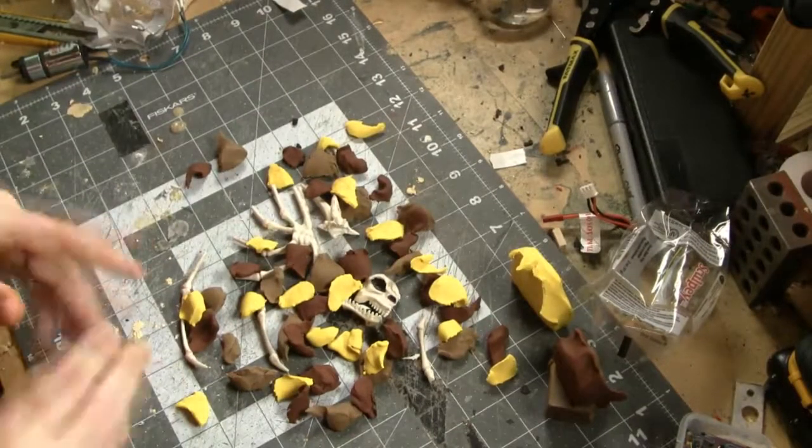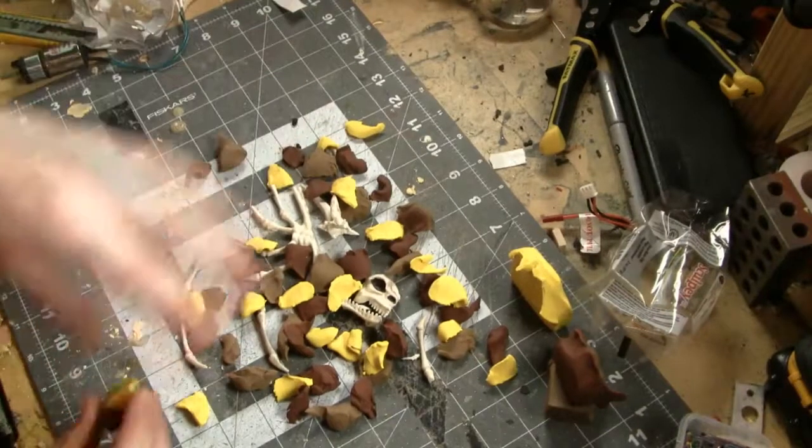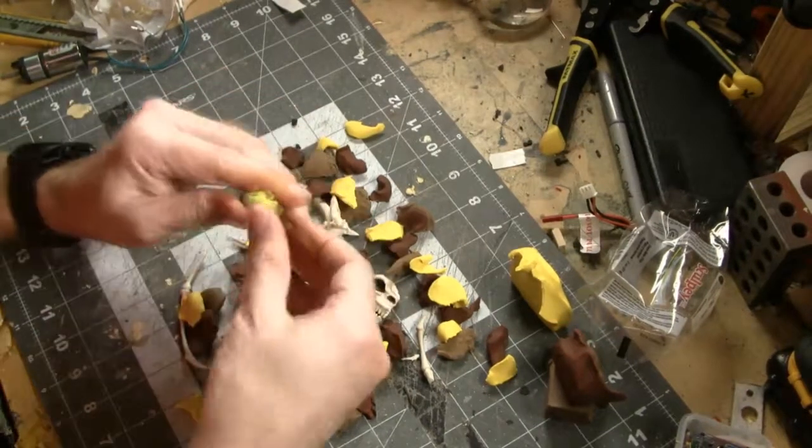What you want to do is build a base and put the pieces into that base. You don't want to initially integrate them into the Sculpey because you're going to have to take the plastic pieces out to actually harden the Sculpey. You don't want to be melting the plastic.